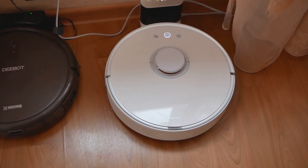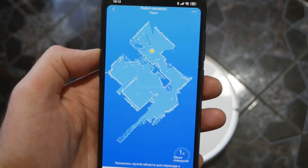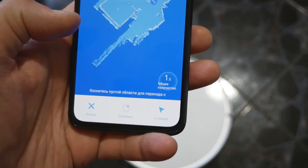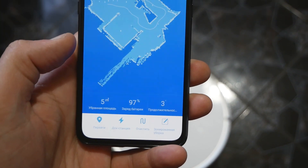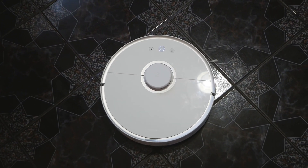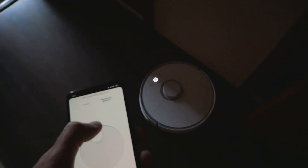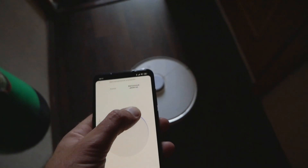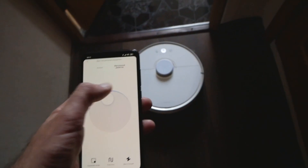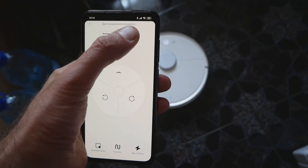Важная фишка — через приложение Xiaomi Mi Home мы можем удаленно пылесос включать и выключать. При первом включении пылесос тщательно обследует все вокруг, рисует некую карту, и она действительно похожа на правдивую. Комната у меня небольшая, но он все углы обследовал и запоминает. Я его отправил на кухню.